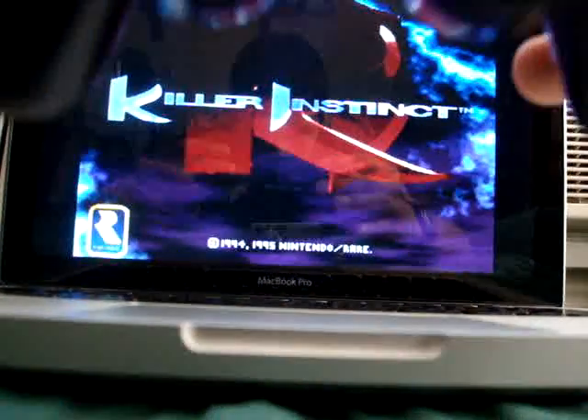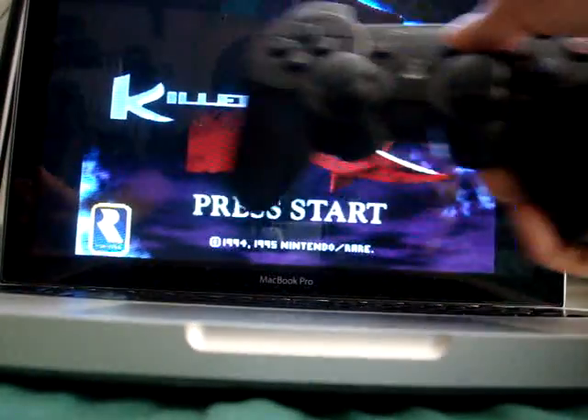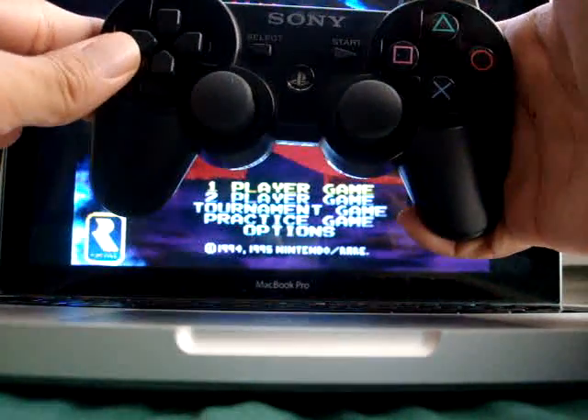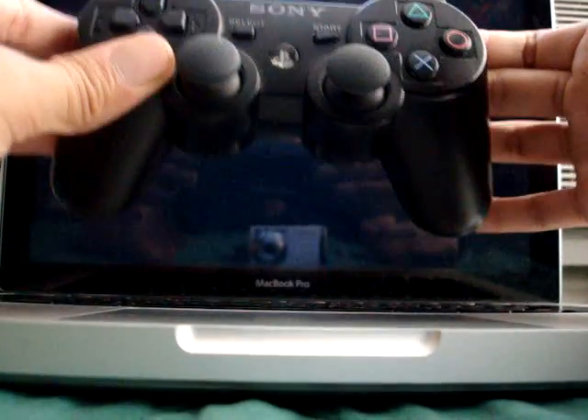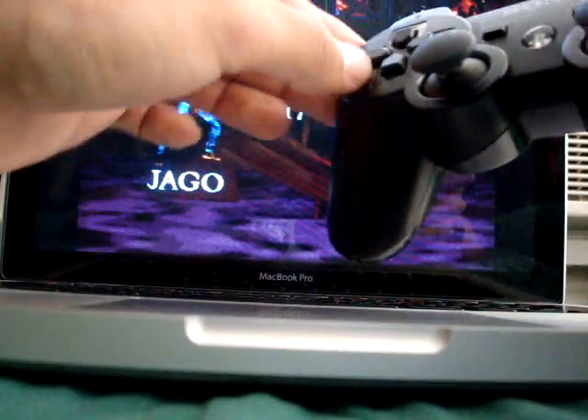I've got my PS3 controller right here. I'm going to press Start. You can see the back screen. Player 1. As you can see, I'm not touching the keyboard.